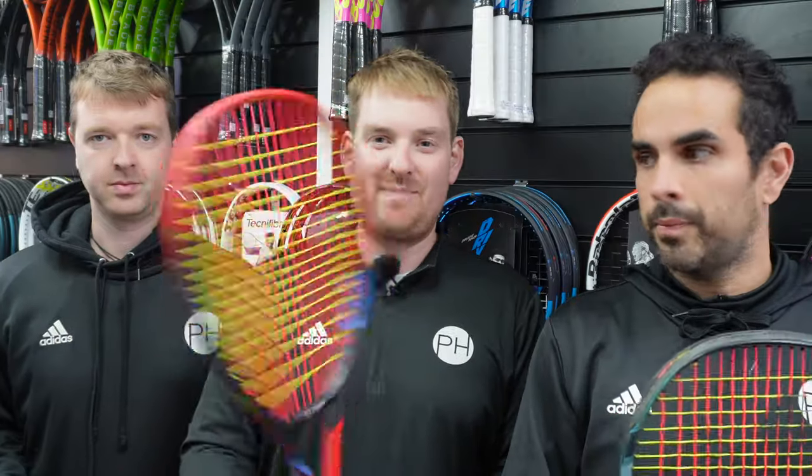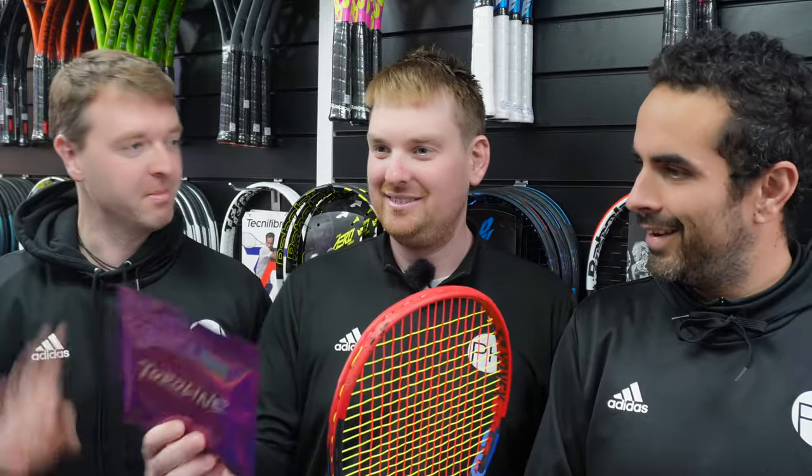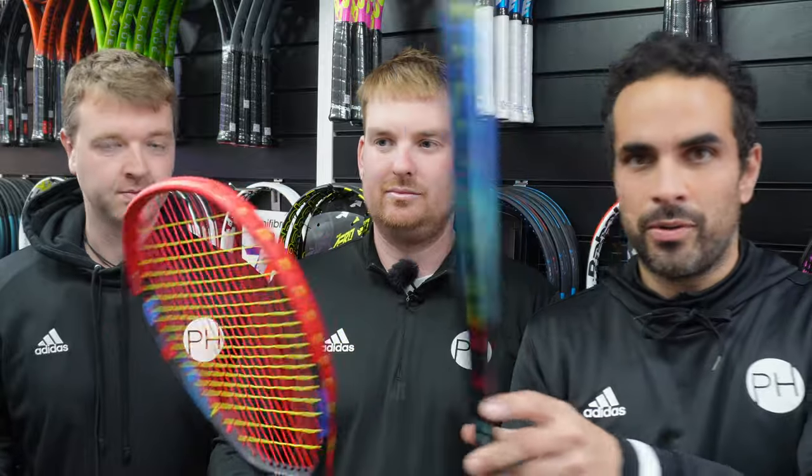First impressions — obviously the string is pretty wild, but not as wild as the packaging. I love the packaging. It's not going to be massively environmentally friendly, but the packaging looks terrific and it's going to stand out on the shelf. The strings stand out in the frame too. At different angles you can't quite tell — it looks pink, it looks yellow. It's quite cool, but slightly juvenile for my taste.